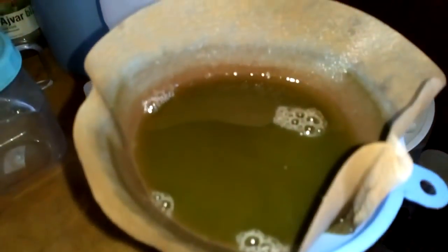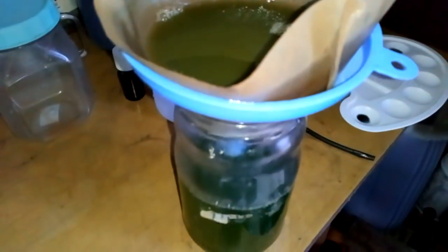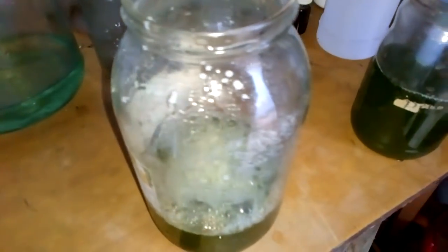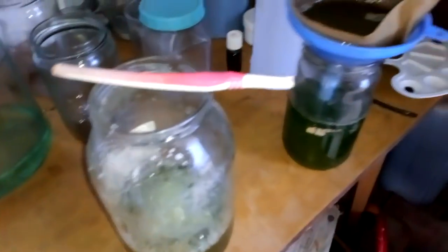Now we start to filter our solution. This is my first round and this is my second round. The first round I already neutralized with some urea. And when this one is finished, I will neutralize it in the jar, put them together, and we drop to see how much gold we got.